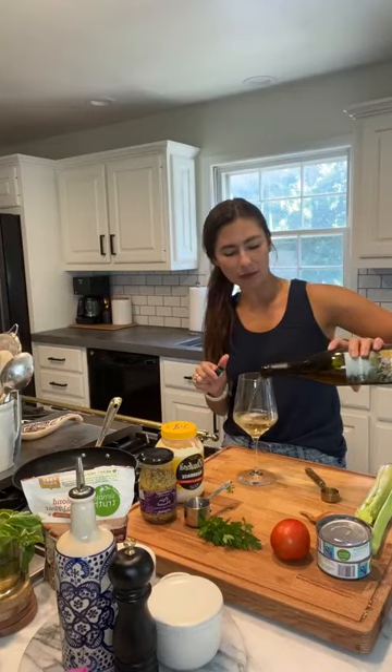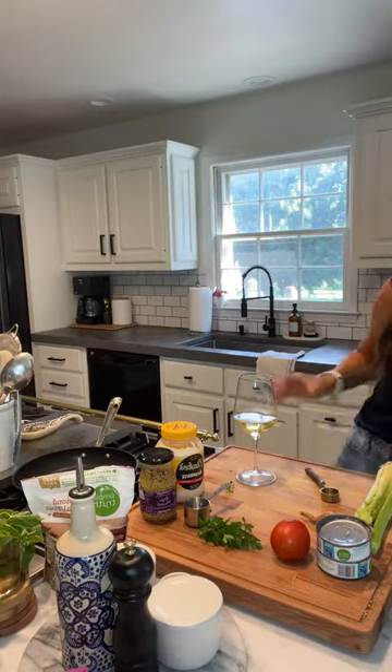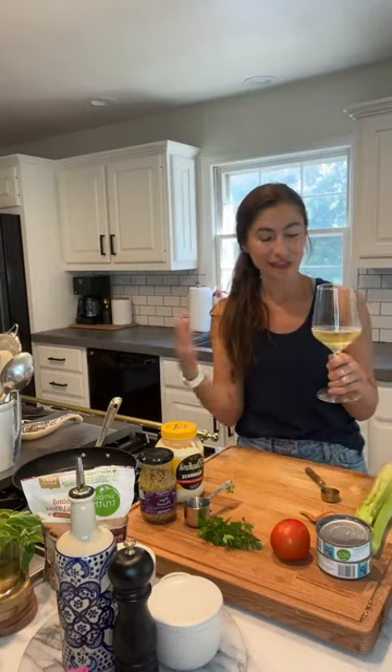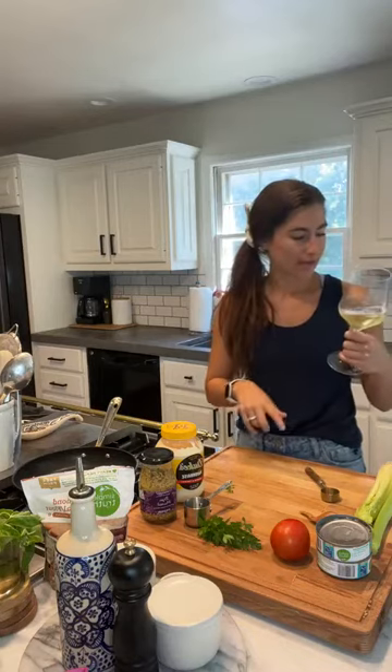This is a Chardonnay Sauvignon Blanc blend, which pairs really well with tuna, and it has 100 calories per five-ounce glass and 0.007 grams of carbs. A lot of mass-produced wines have more carbs than you realize, so if you're trying to be low carb or just watch your carbs in general — since carbs should come from high-quality foods like berries, sweet potatoes, rice, and grains — this is a great option.